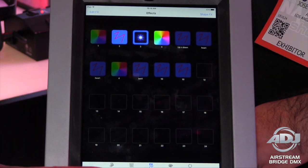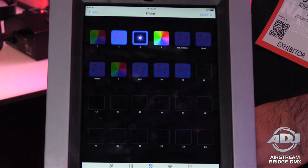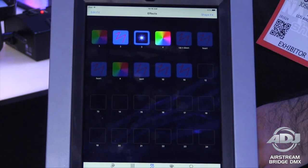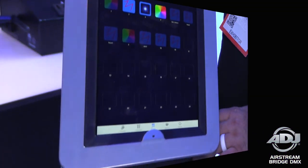It's a whole lot that the Airstream Bridge DMX app offers. It's great enough for the entry-level guy just getting into DMX, but also powerful enough for the advanced user doing a lot of events who needs programmed shows at the push of a button on their Apple device — no problem with the Airstream Bridge DMX. Thanks for the tour Edgar. For more information about this and many other products launching here at NAMM 2016, go to adj.com.